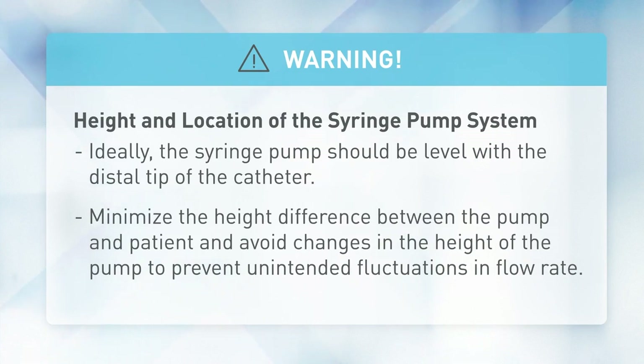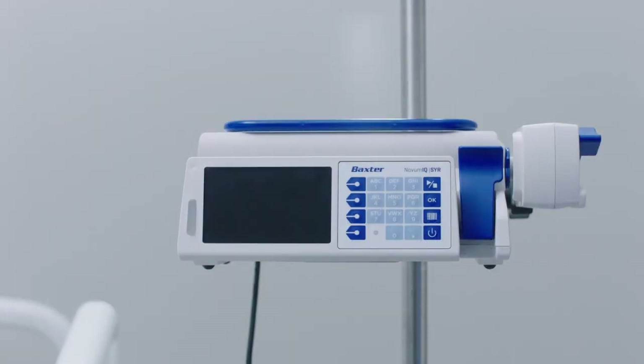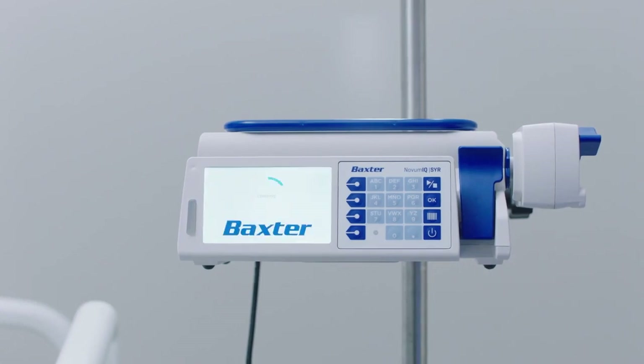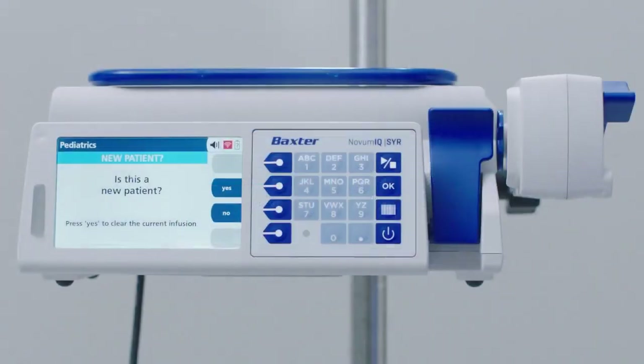To load a syringe, press On/Off to power on the pump. The New Patient screen may appear; the pump retains previously programmed infusion values up to 24 hours after power off. At this screen you have the following options: press the No soft key to retain the previously programmed infusion values for the same patient.